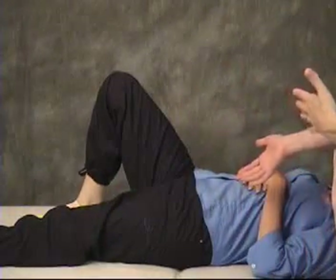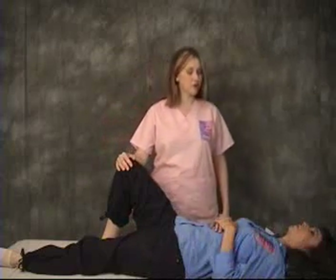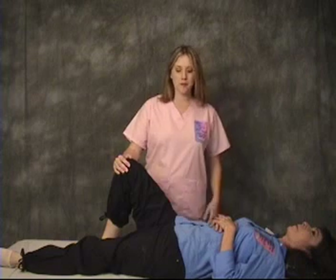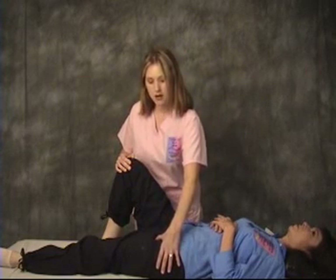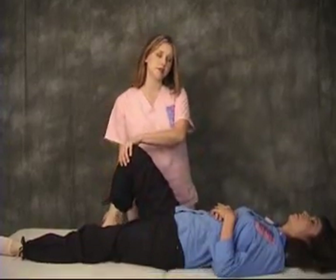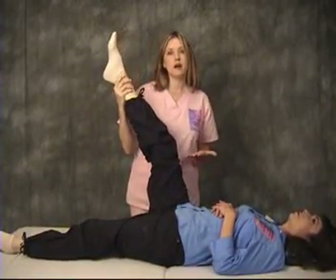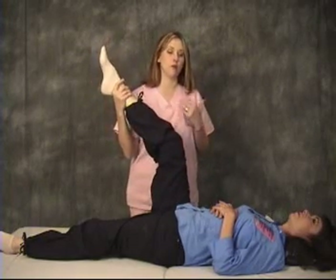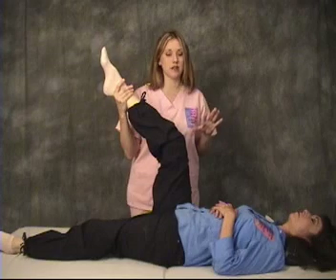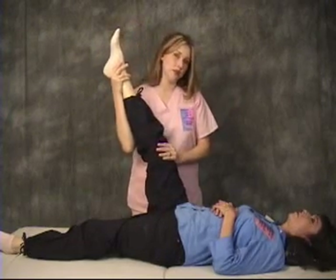Now I'm going to show you a series of stretches that you can do. On page 3 I'm going to demonstrate some of the stretches that are in the instruction manual. After you have worked the insertion of the psoas on the femur you can then take your client into a series of stretches. Because they're on the wedge and suspended off the table just enough, you get a greater range of motion and your stretches are more beneficial — not only a greater range of motion but a deeper stretch.